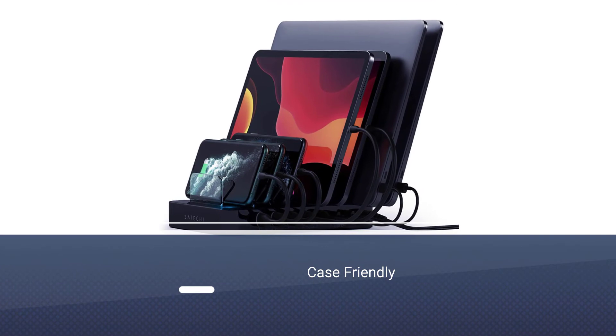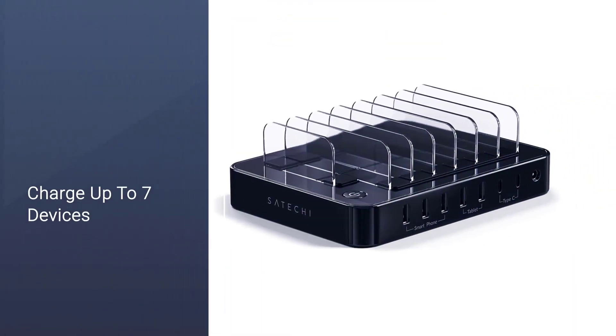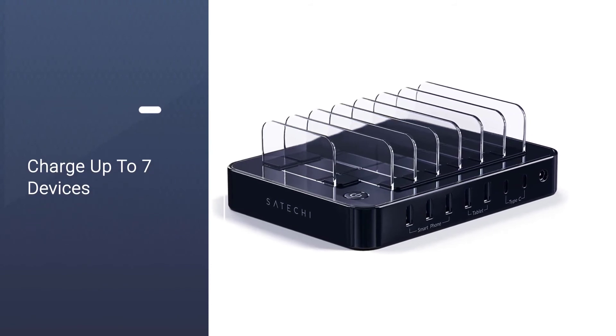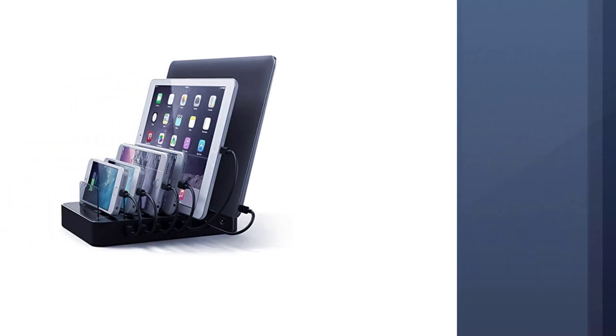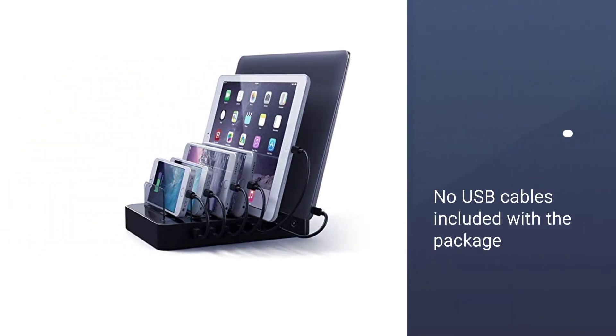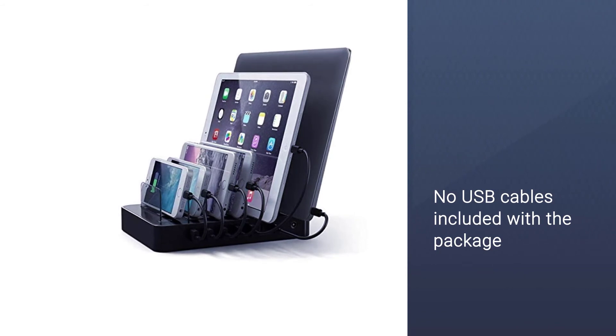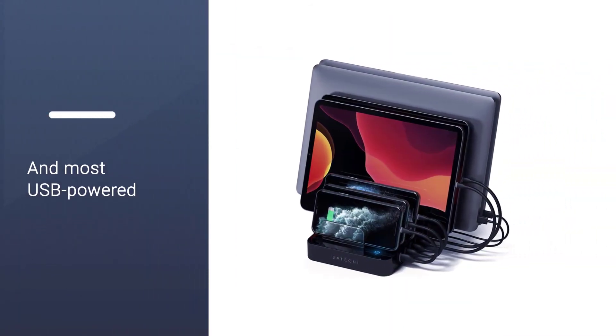Note that charging cables are not included. The base measures 7.4 by 5.5 inches — a compact footprint for a station with this many ports — and features seven 0.75-inch wide slots with clear plastic dividers. This should be wide enough for the majority of phone cases, but you may want to double-check if you have an especially bulky case or pop socket.